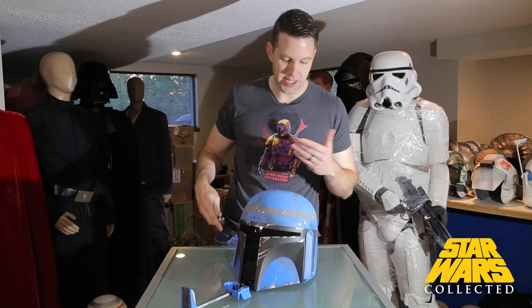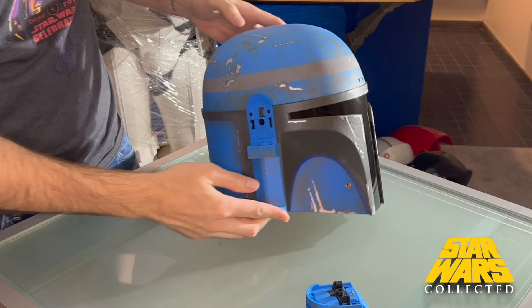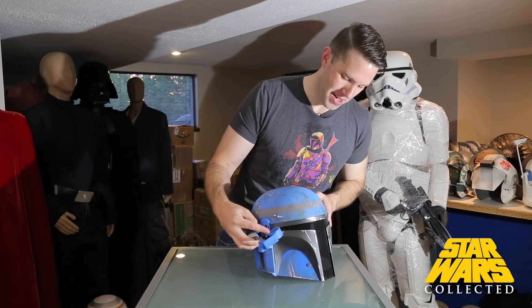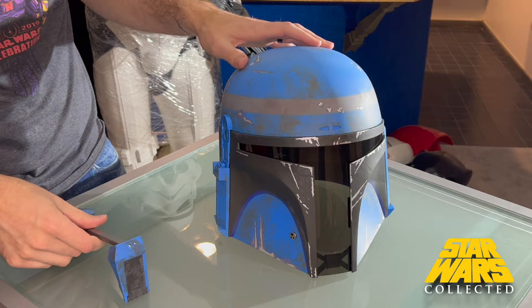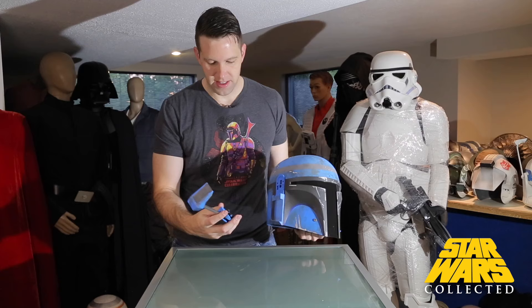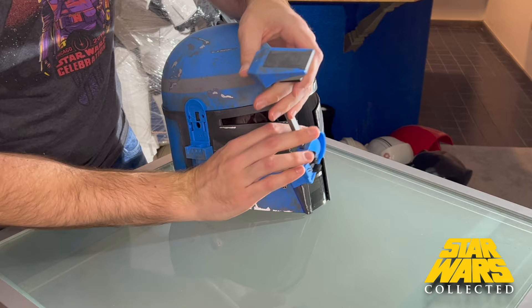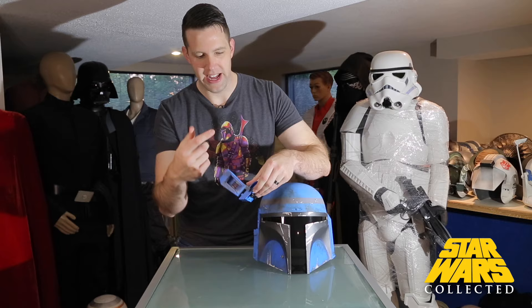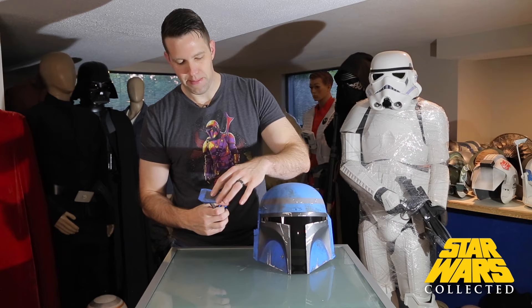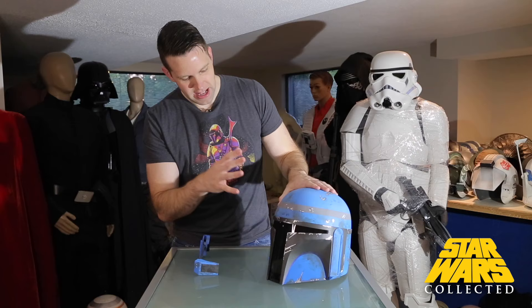All right, we have it out, and right off the bat I can say the saturation on this color is much higher and more akin to what I perceive their colors being. Without the deco it's actually a little too bright — almost like a Muppet blue — but with all the weathering and deco, that helps tone it down a bit. This area here is where the batteries go in to control the LED pieces. You click the button on the side, it slides down, there's a little panel on top that moves out of the way so you can see through it.